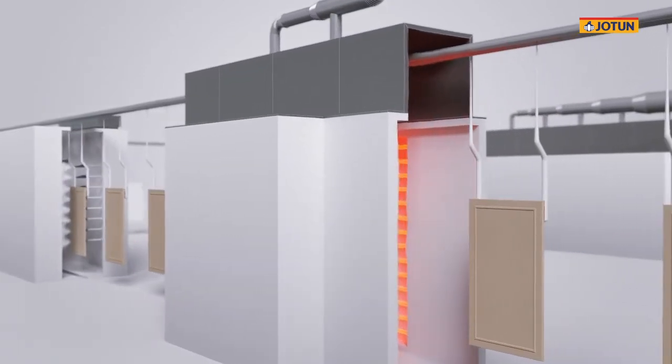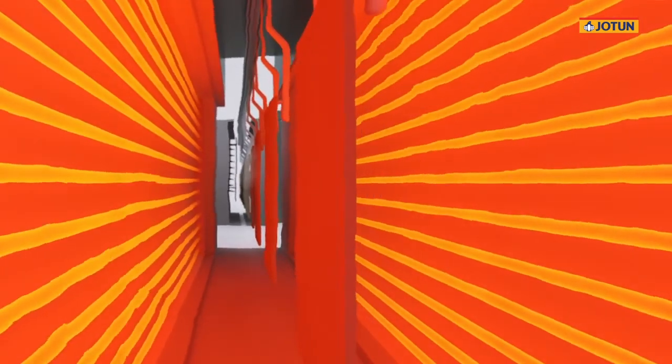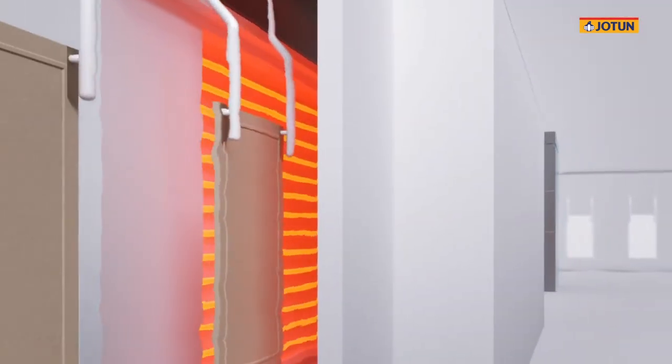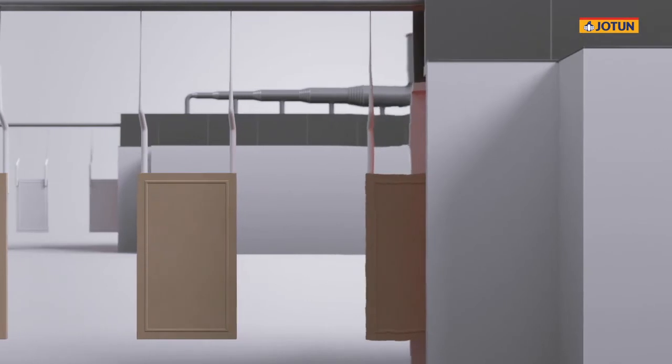The boards first pass through the preheating oven, where they are subject to approximately 60 seconds of surface heating with temperatures of up to 70 degrees centigrade, depending on the thickness and size of the boards. Preheating is a key step in the process. The temperature brings out the moisture to the surface of the board, which makes the MDF board conductive enough to ensure that powder will stick to the board.